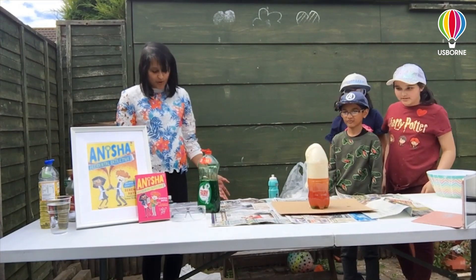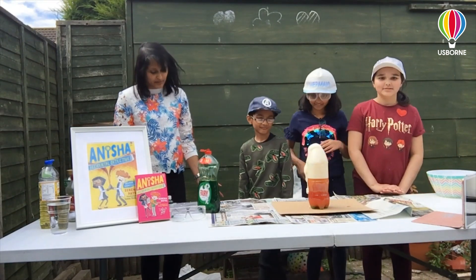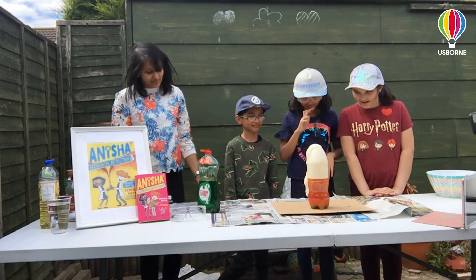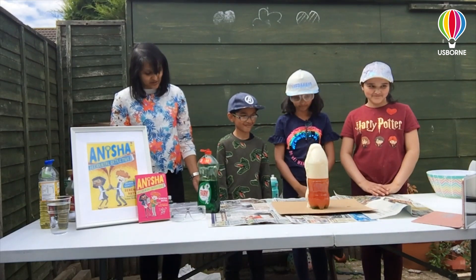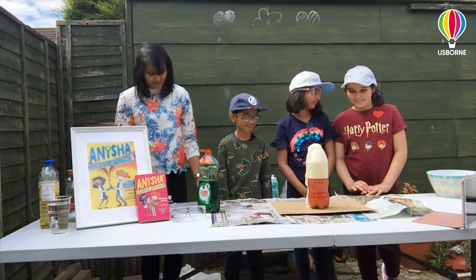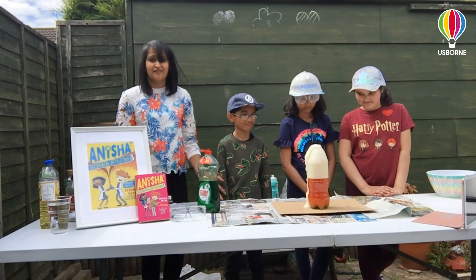So what we have here is: when you mix vinegar and bicarbonate of soda it makes a gas called carbon dioxide, and this forms bubbles in the vinegar. The bubbles of gas react with the washing up liquid to make foam, and the whole combination reacts so much that the foam pours out just like a volcano.